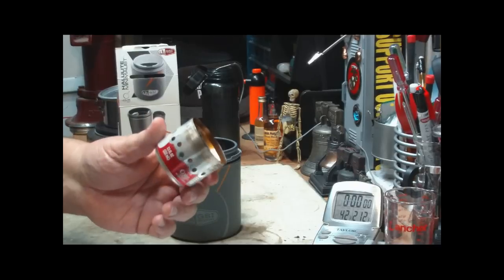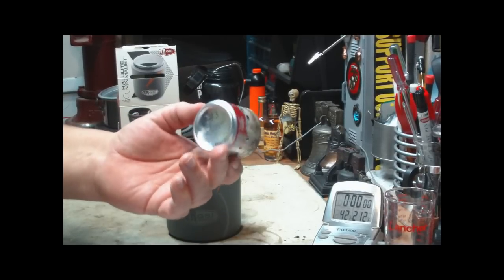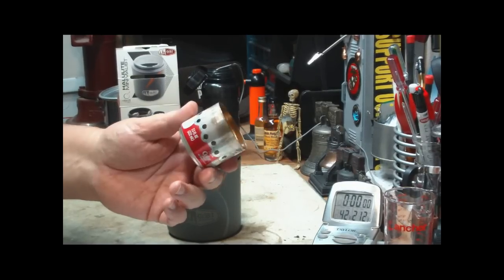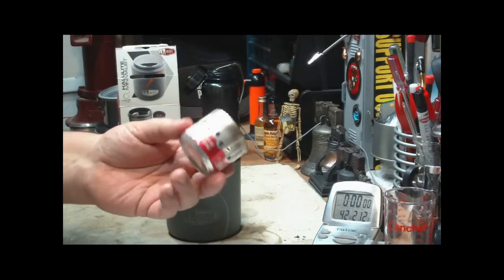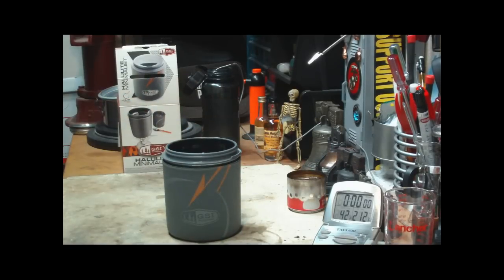I've had people ask me, you know, how long do these things last? And I don't know, I never really paid attention. But even at 11 times, I don't know if you'd use it that much on a single trip. And it's so easy to make, you could just throw this away and make yourself a new one for every little camping trip you have.